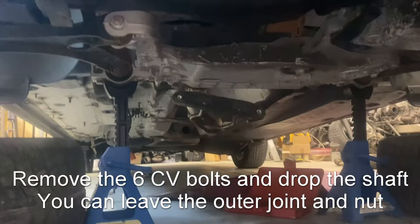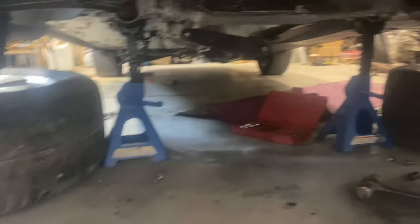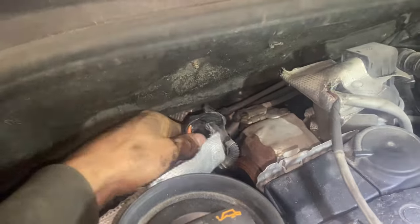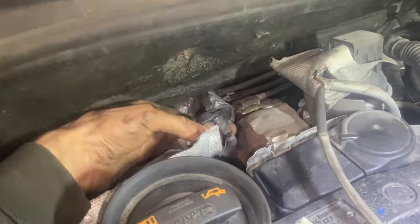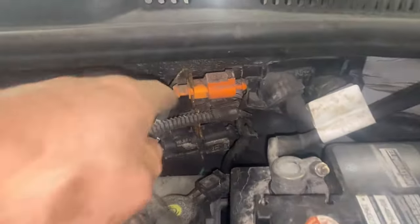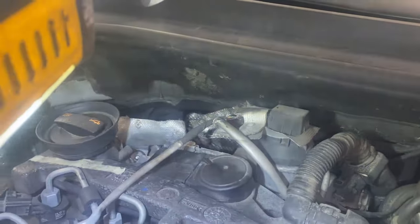I've got the drive shaft unbolted and the DPF is part of the way out, but I'm getting ahead of myself — the DPF differential sensor is still plugged in. I'm going to unbolt it from this bracket to get that out of the way. All these EGT sensors and the lambda/oxygen sensor run over to a nice bundle of three right here — we're going to unplug them and fish them over so they can all go down with the DPF.